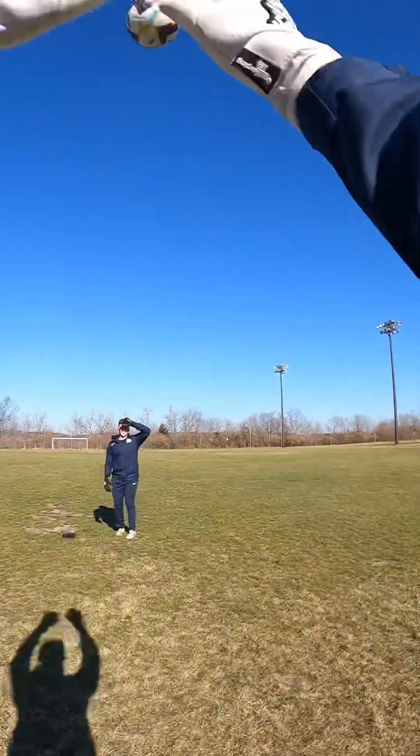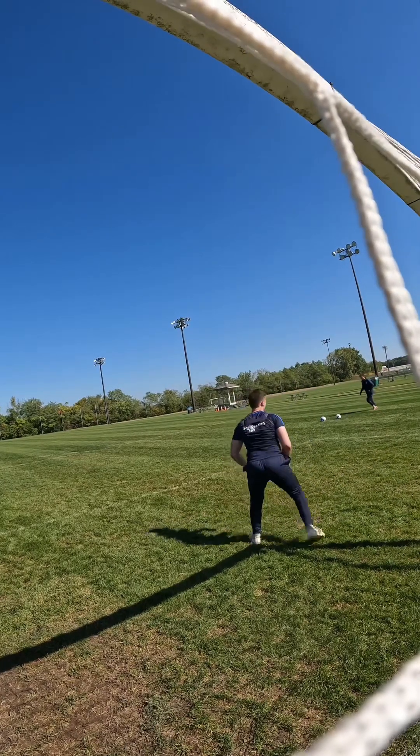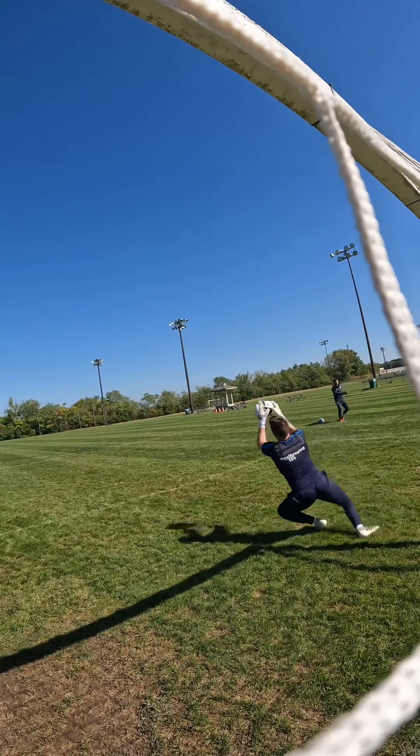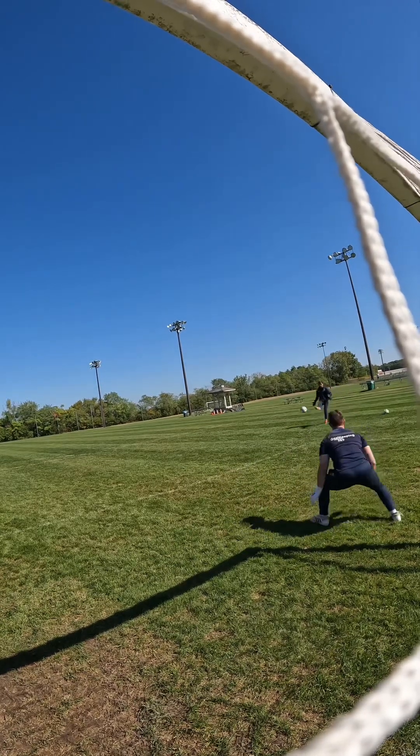You can get these gloves on our website in sizes 8 through 11. We've got them up for $49.99, and if you buy two, you can get them for $79.99. They're available right now, so head on over to our store and check them out.